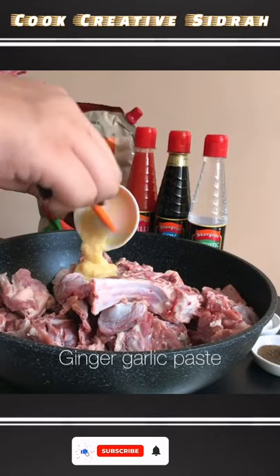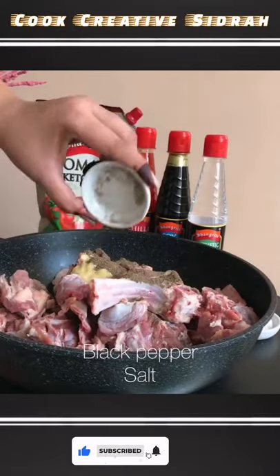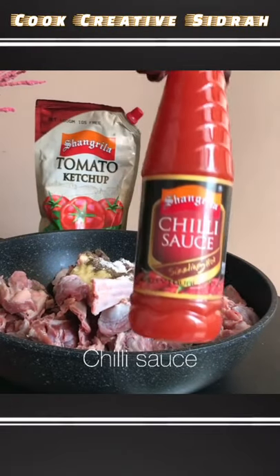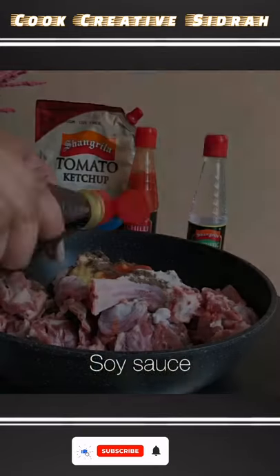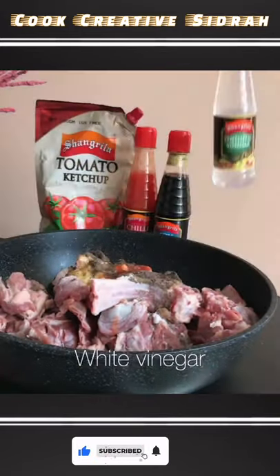I've taken 1 kg mutton chops in a pan, added ginger garlic paste, black pepper powder, salt, Shangri-La chili sauce, Shangri-La soy sauce, and Shangri-La vinegar.